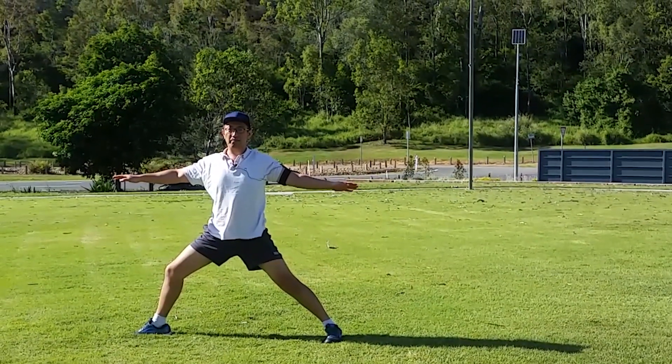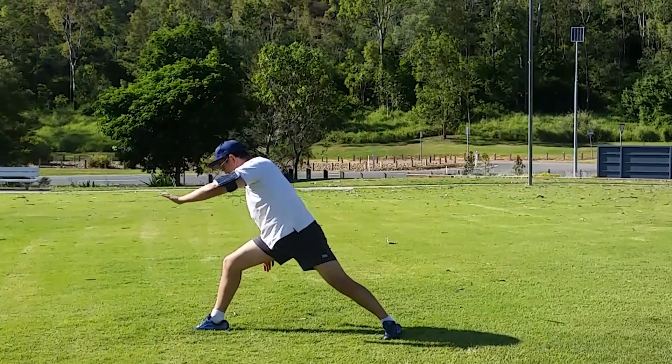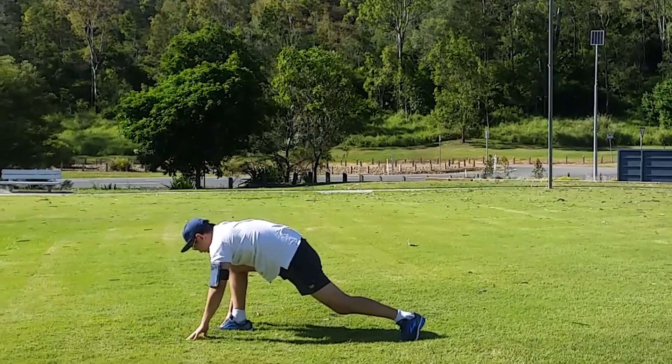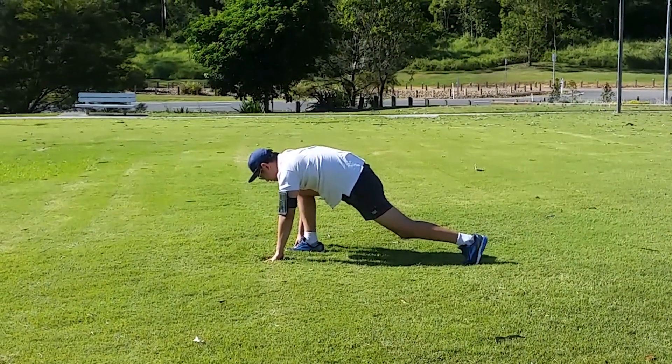Now we're going to go back into the plank. Move your left arm in a circular motion back to touching the floor — both arms are on the floor — and then move your right leg back, back into a plank.